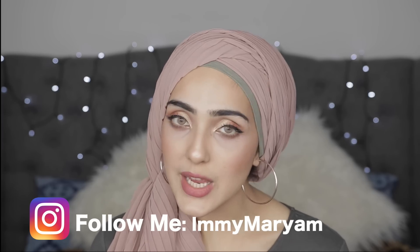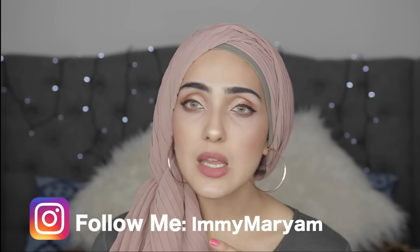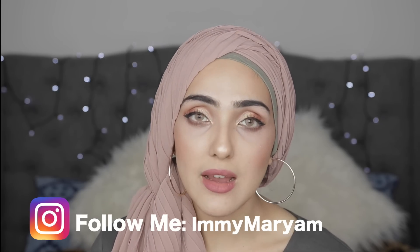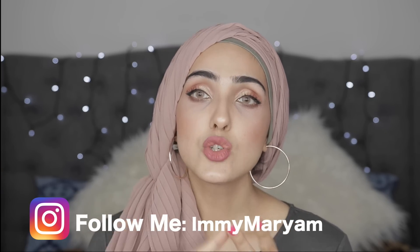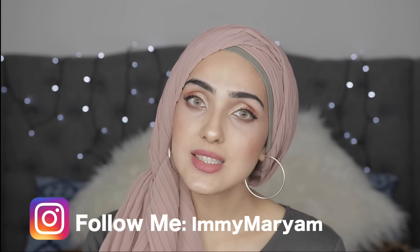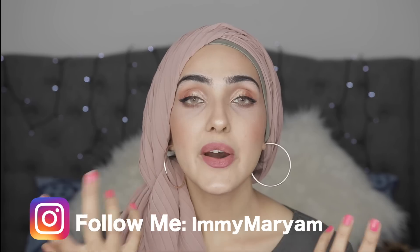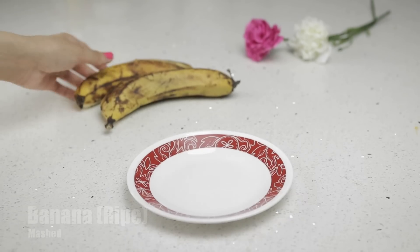This facial treatment is perfect for all ages. I'm in my 20s and do it regularly, and I'd recommend it to anyone of any age. It's perfect for mature skin, and also perfect if you've got oily, dry, sensitive, or any sort of skin. The banana hydrates dry skin but also controls oil for oily skin, so it should not cause any breakouts.